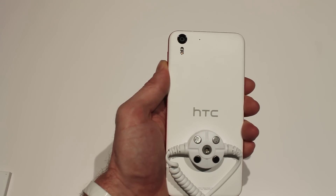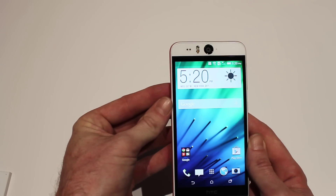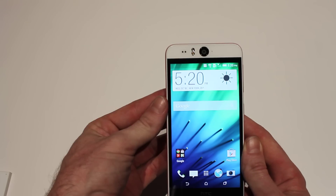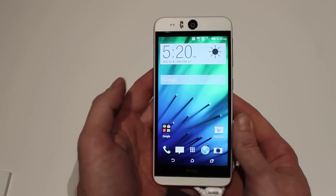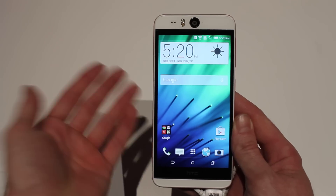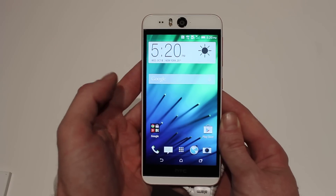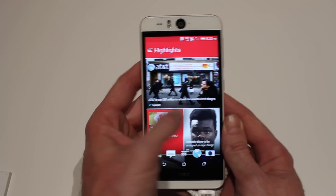At the top here we've got the 13-megapixel camera with dual LED flash. Turning back over, we have the exact same 13-megapixel camera with dual LED flash as well. On the front, we have BoomSound stereo front-facing speakers, running Core 106 as well as Android 4.4.4.